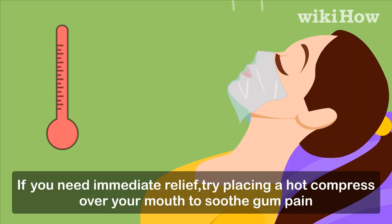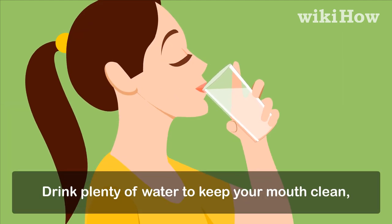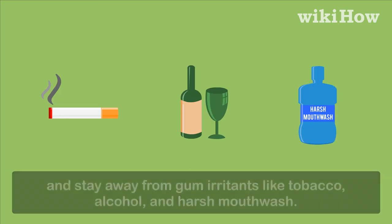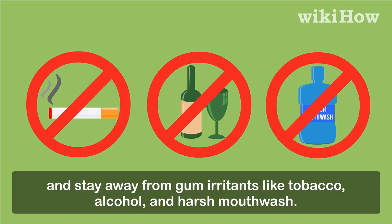If you need immediate relief, try placing a hot compress over your mouth to soothe gum pain, or use a cold compress to bring the swelling down. Drink plenty of water to keep your mouth clean, and stay away from gum irritants like tobacco, alcohol, and harsh mouthwash.